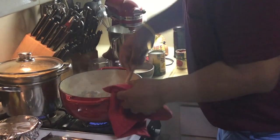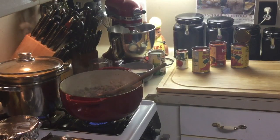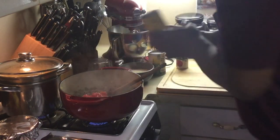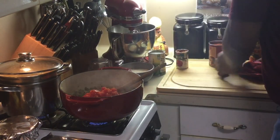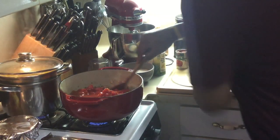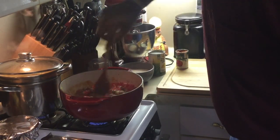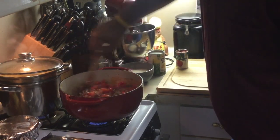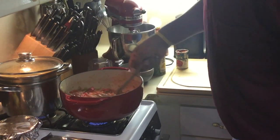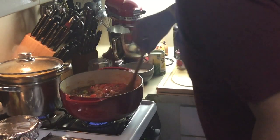All right, y'all, we're back. The ground meat is browned up. Now we're going to add our diced tomatoes — a couple of cans. I've got some tomato sauce I'm going to add too. A lot of tomato goodness in here. Stir this up. I don't drain the meat because I use an 80-20 blend and there's very little oil. My ground meat is 80-20, so I don't drain it — there's not a lot of oil in the bottom.